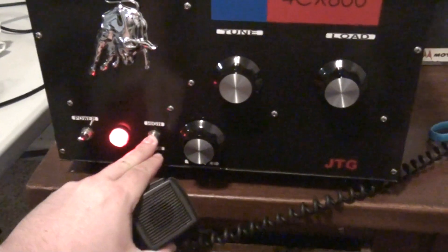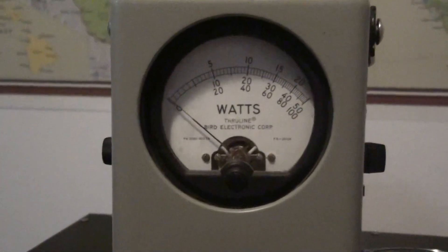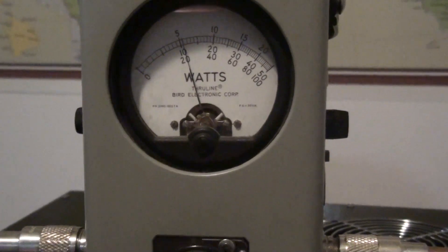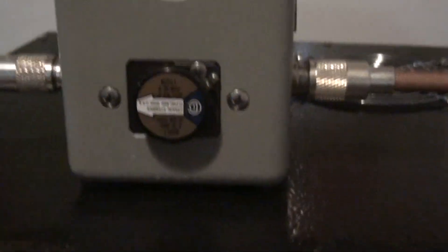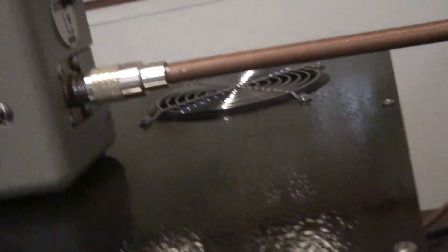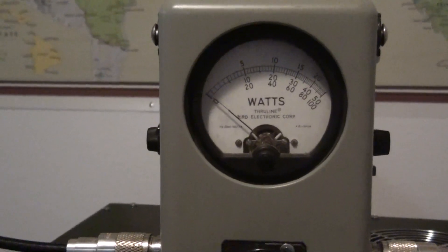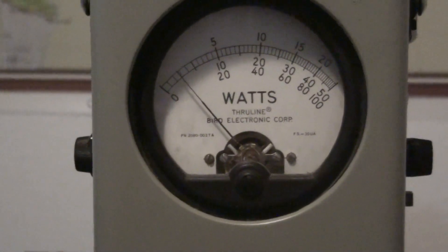Stand by in the middle, down to low. All right, we're on low. We're still on peak. Audio, 1, 2. Now let's turn it on average. On low — about 500 watts or so. Might be a little better.